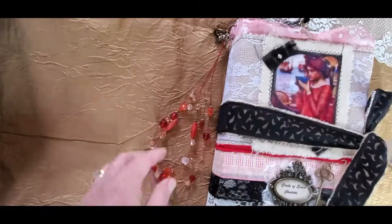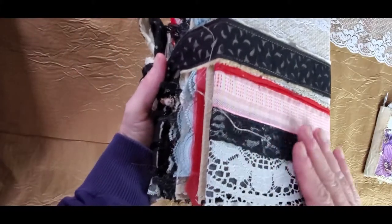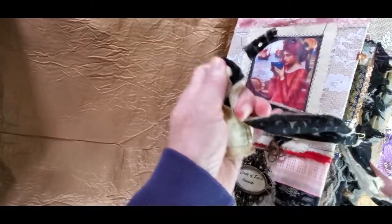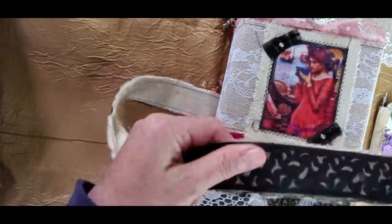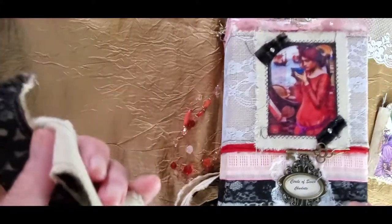I'll show you this one in a little bit and let me show you the back as well. There's lots of ribbon on the bottom here that I used and burlap on the top. The closure is muslin and black ribbon and I sew them together so that it's a little bit stronger to use because it's quite a thick journal and you need something pretty strong to hold it together.